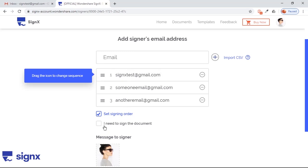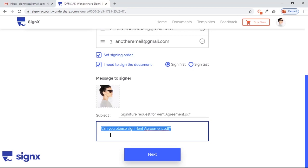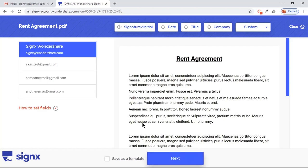You can choose if self-signing is required for your document, and set it either at the start or at the end. You also have the option to change the subject line and content of the email that will be sent. That's really awesome! After you click Next, you enter the Final — an important step of this process.